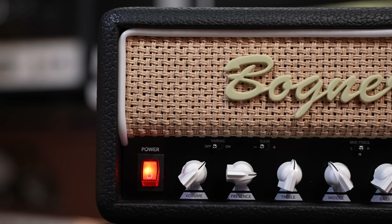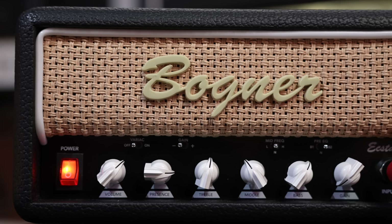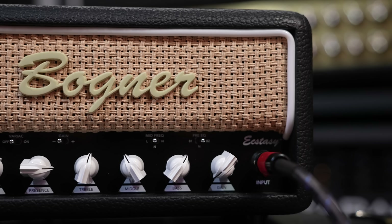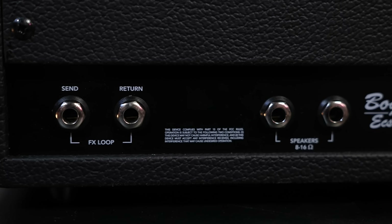You should be able to see some sweeps of the amplifier close-up now. Essentially, from left to right, you've got the power switch, then volume, presence, treble, middle, and bass, and then gain, and then your input. Around the back, you've got your speaker out and an effects loop send and return.